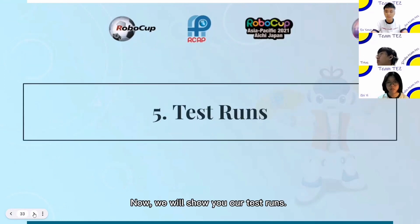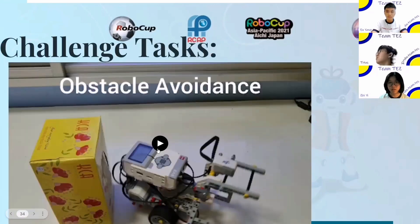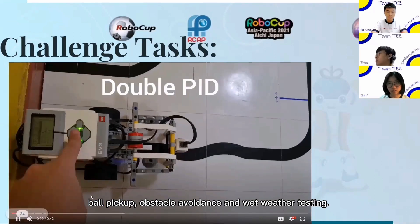Now we will show you our test runs. This is our robot performing different tasks like the double PID, ball pickup, obstacle avoidance, and wet weather testing.